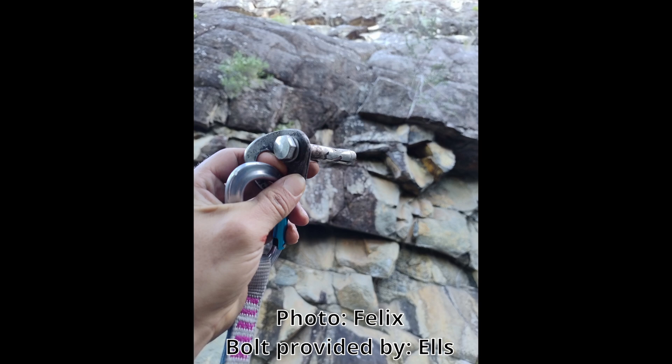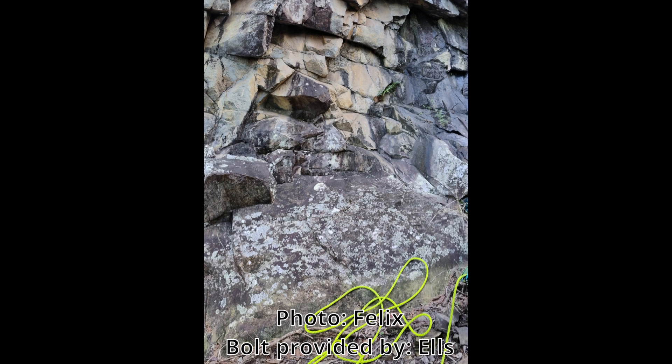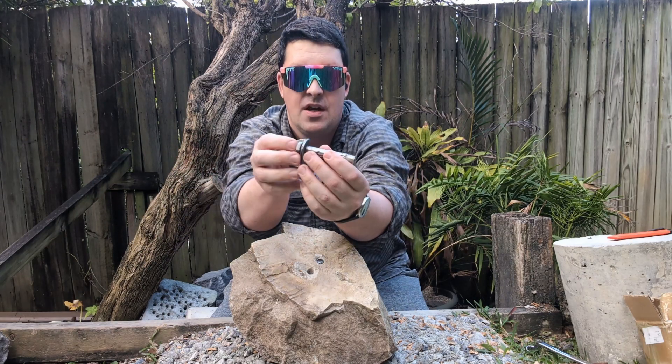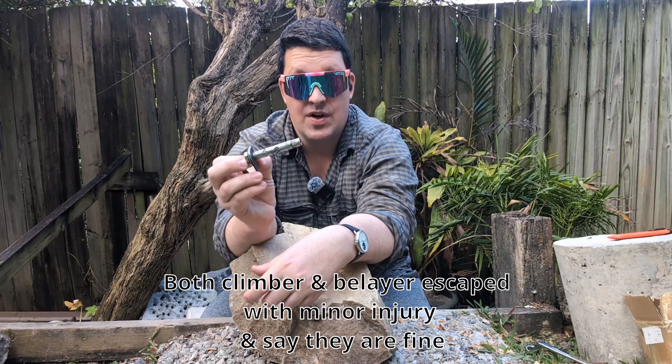This was the very first bolt and they ended up taking a fall or weighting it. The climb has a bit of an apron at the bottom, so the belayer was actually standing a bit out from the wall, which you just have to do in this case. Apparently the bolt was a little loose, and because the belayer was out when it got weighted, it literally just popped straight out of the wall.